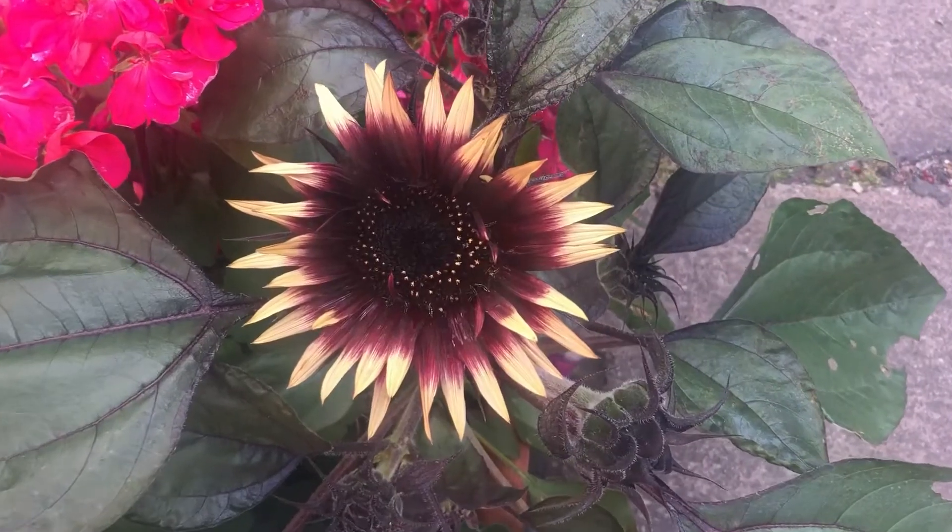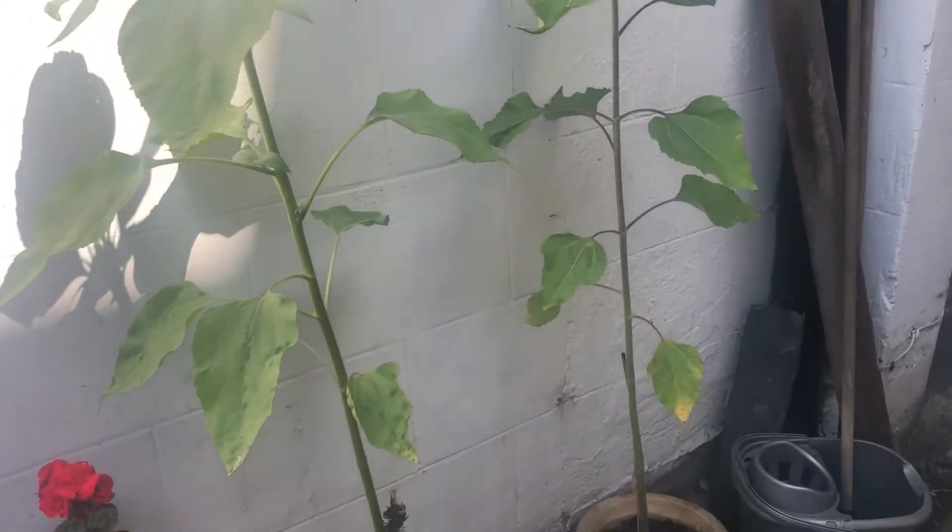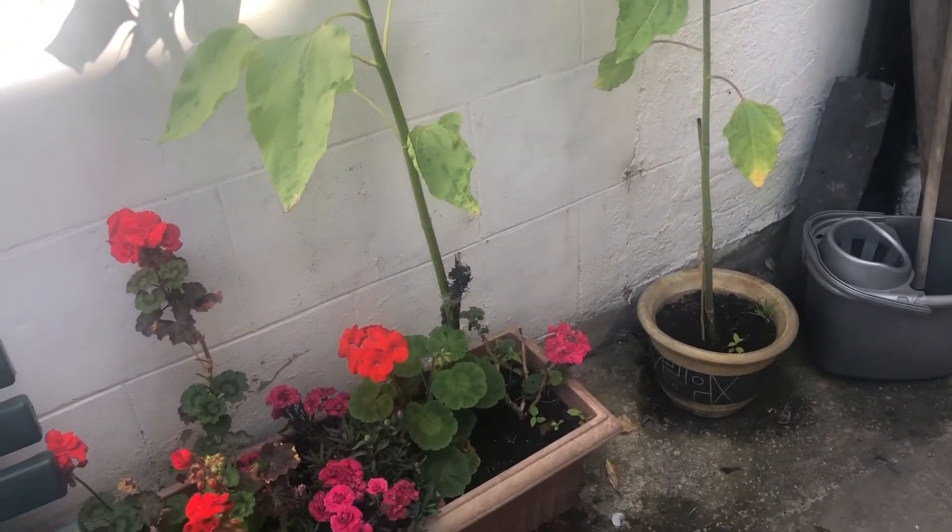Hi, I'm Emily here at horticulture.co.uk and in today's short video I'll be showing you how to support sunflowers. Sunflowers come in lots of different varieties which will grow really tall or will stay as miniatures. These two are going to be giant sunflowers.